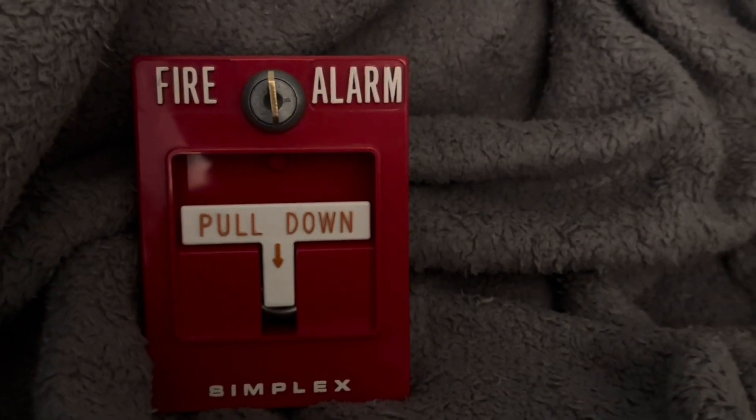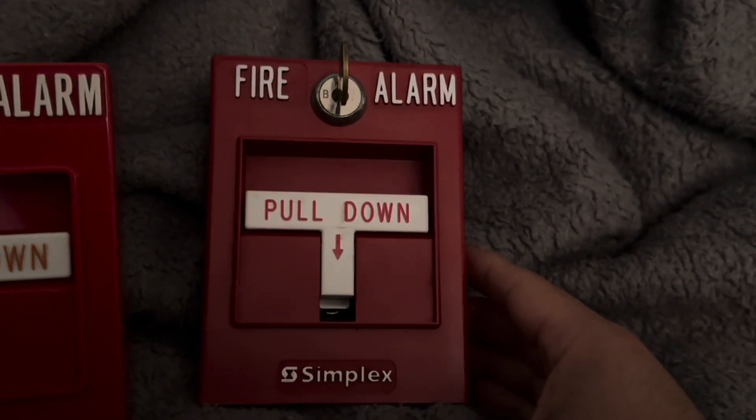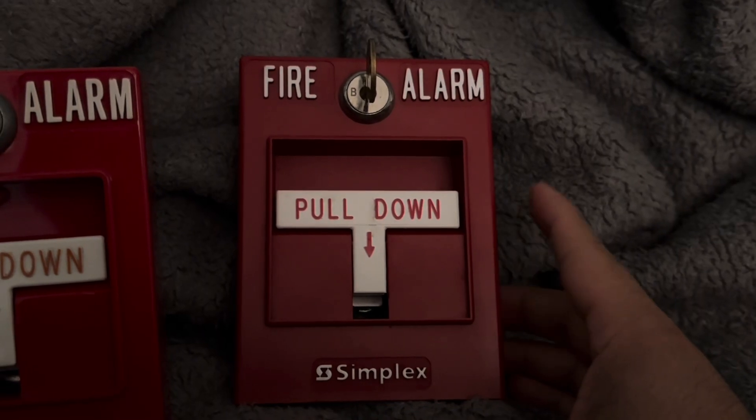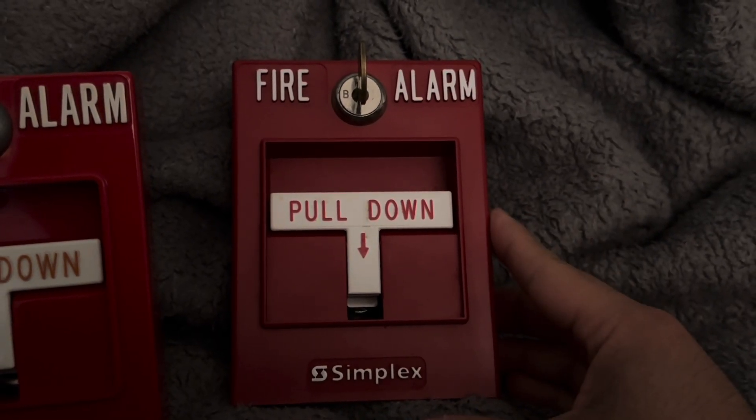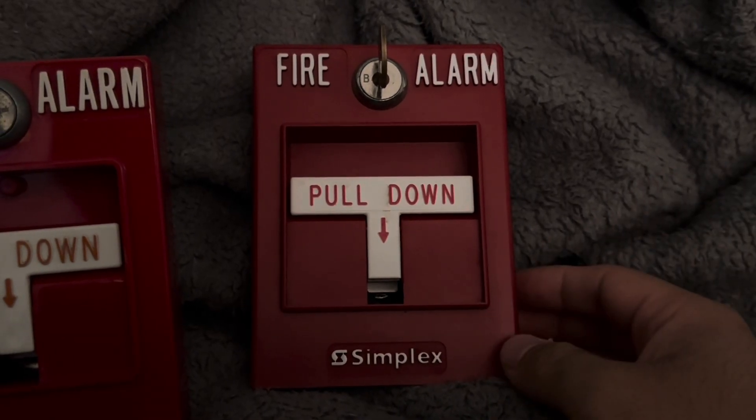There were a couple of other versions of the 2099-9754 from the 90s — ones with the screw terminals a bit different, and one with a red back. The red back ones are perfect for the 4903 series.